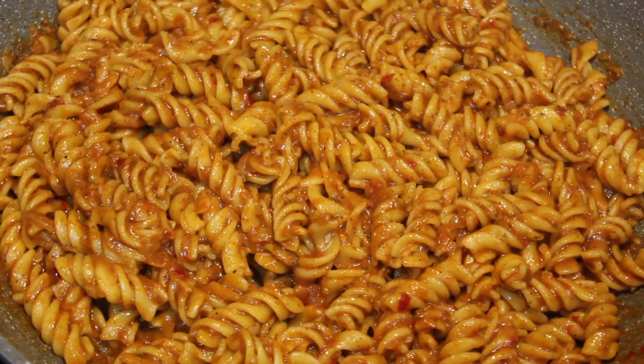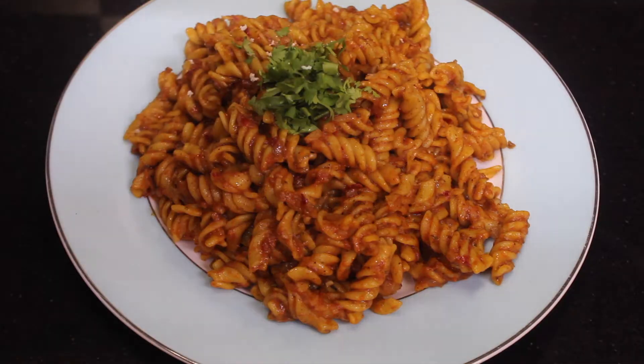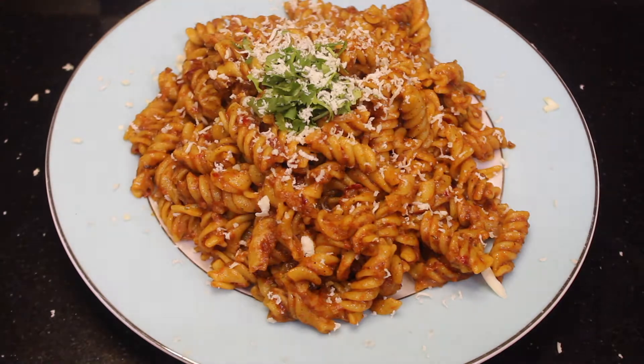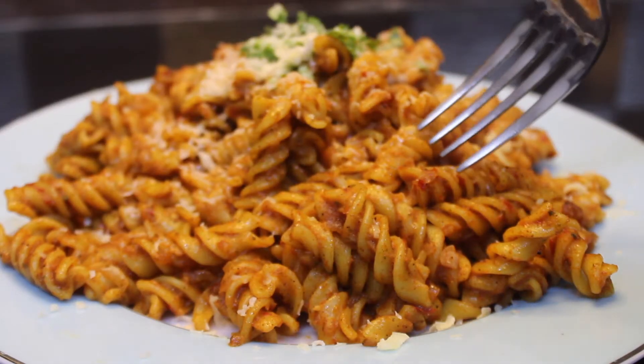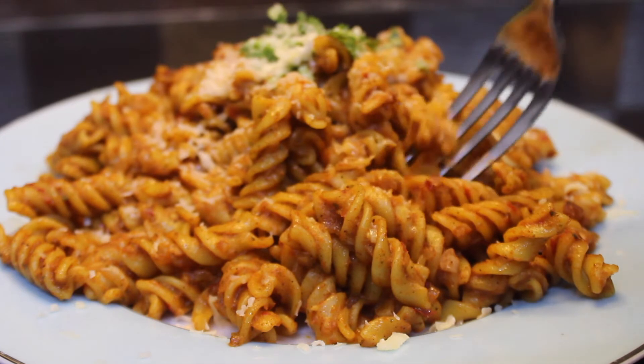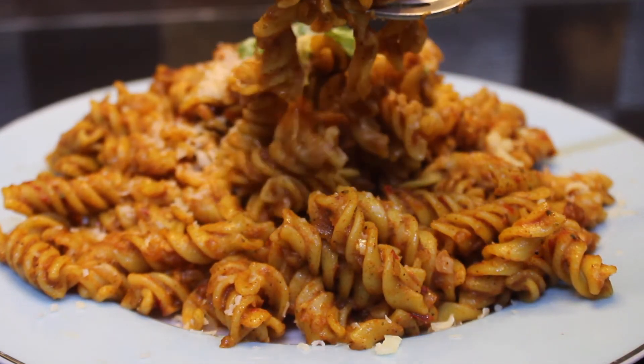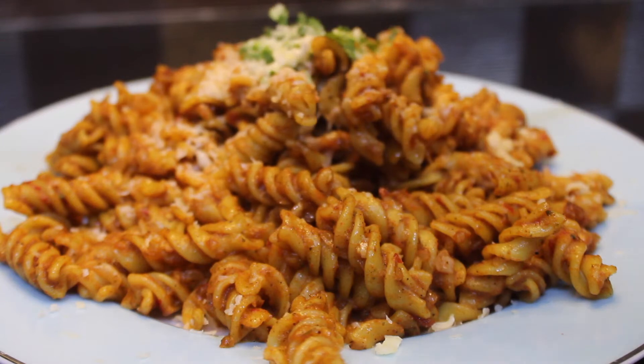Thank you for watching my video. I hope you guys enjoyed it and will try this recipe. If you like my video, please give it a thumbs up and subscribe to my channel. If you have any questions or queries, please comment below. I will upload another video very soon.